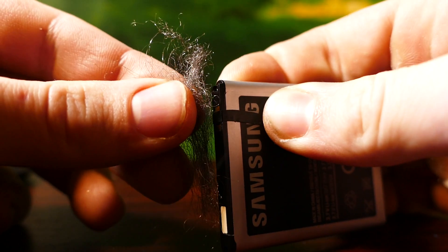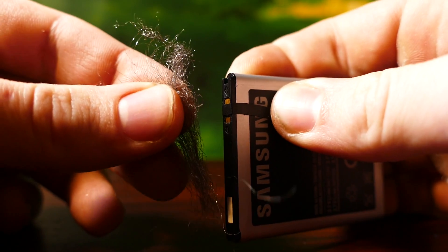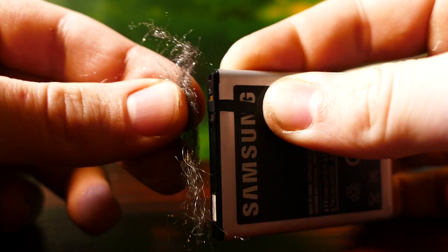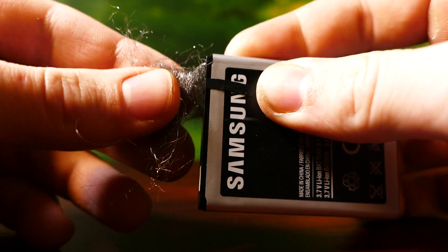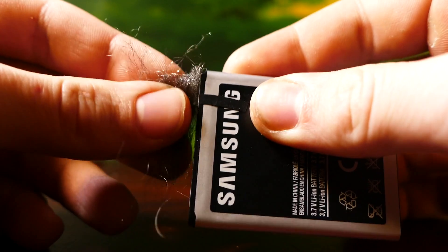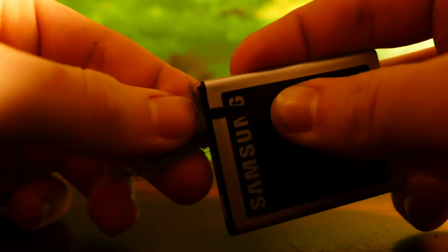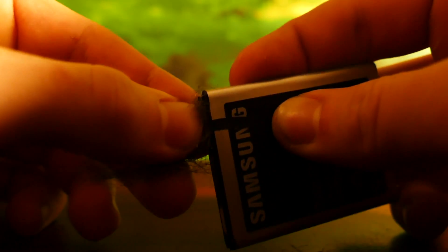The secret to getting this to work is rubbing the steel wool back and forth along the battery, because if you just attach it and hold it on, you're really not going to get much — maybe one spark, but then it stops. So you have to keep rubbing it. I'll turn the light off so you can see this a little bit easier. You can see we're getting some sparks there, but if you just hold it on, you get one maybe, then it stops — so you have to keep rubbing it.